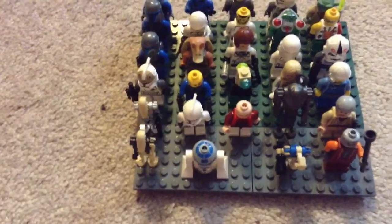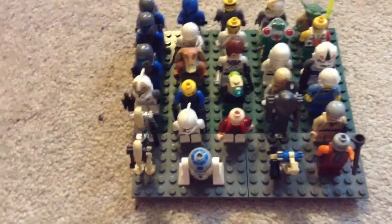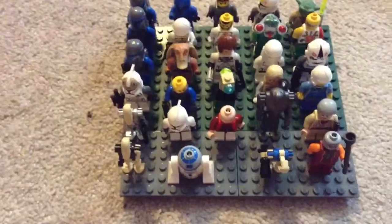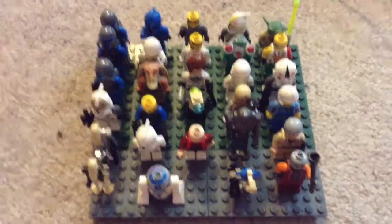Actually three different colored battle droids, one super battle droid, and a couple of clones that I mixed up together. I have Yoda, I have Obi-Wan here — old Obi-Wan right here.